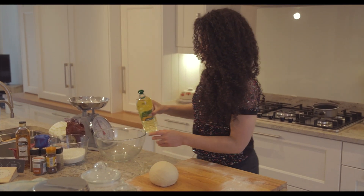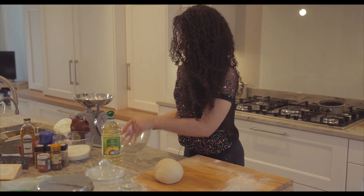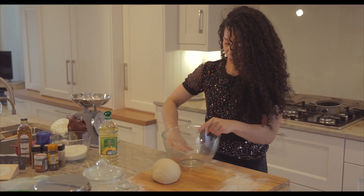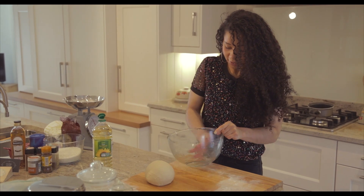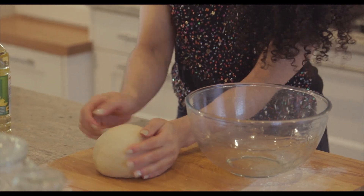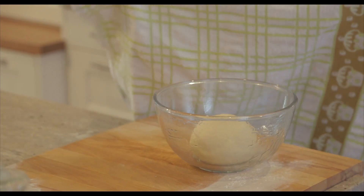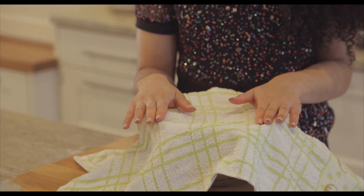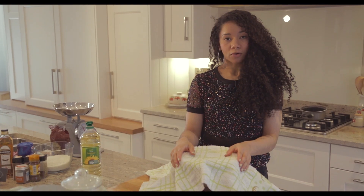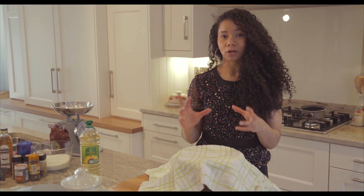Put a little bit of oil — I'm just using sunflower oil — into a nice clean bowl and that's where you're going to put your bread. Put a little bit of oil on your bread so it doesn't stick to the bowl, then cover with cling film or a dry tea towel and leave it somewhere dry and warm to rise for about an hour, or until the bread dough has doubled in size.